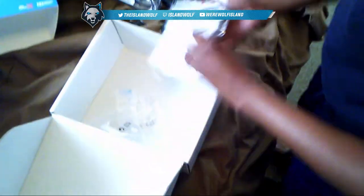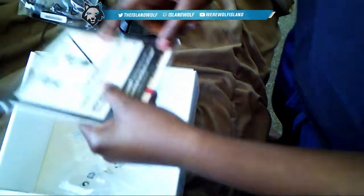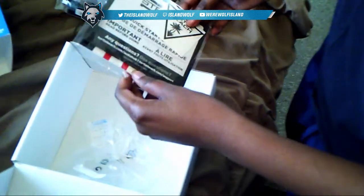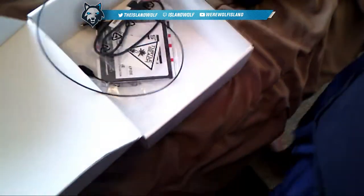This is a Turtle Beach sticker, and this is the manual for it. It's saying if you have a problem with a Turtle Beach headset just call Turtle Beach — but no, I'm not doing that. So basically that's everything that comes in the box.